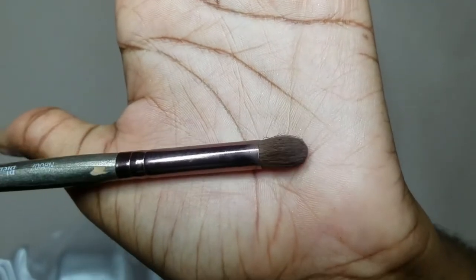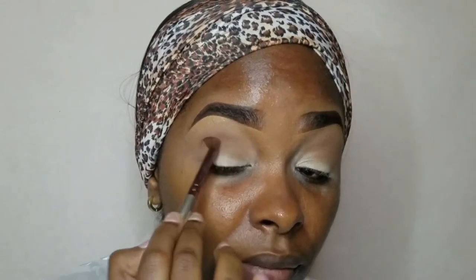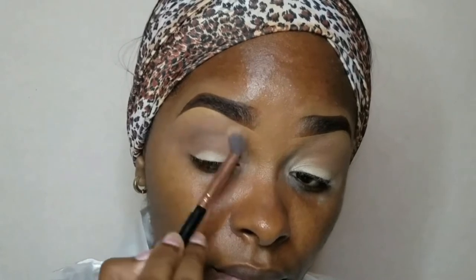Next, you'll see me switch up the brush just to go in with that darker shade to intensify the crease color. Now I'm just going over the edges of that color with the first shade and blending everything together.